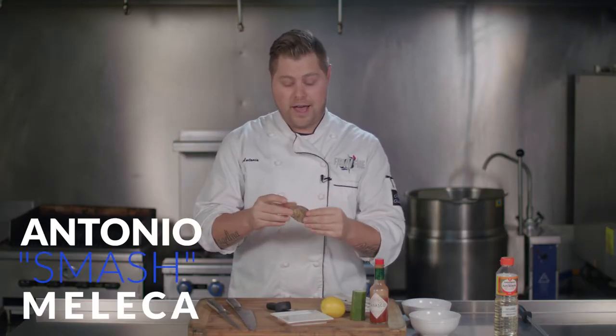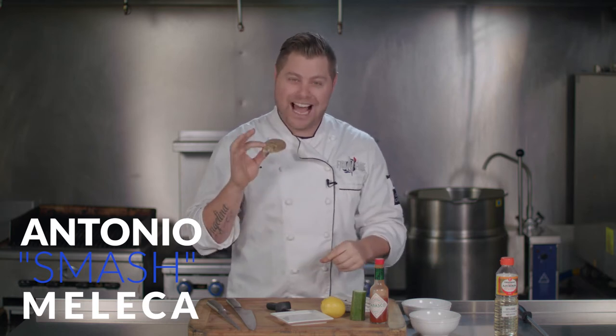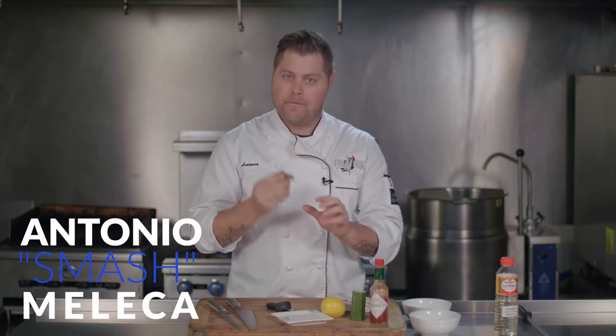Guys, I'm really excited. We have Canadian — that's right — Canadian Prince Edward Island Malpec Oysters. Fresh off the boat. Well, they came in on a boat and then driven here, but they're as fresh as you can get them.